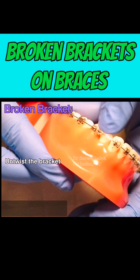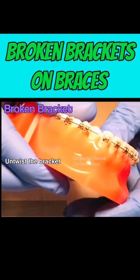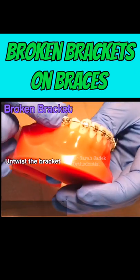You can check this by looking in the mirror and untwisting the bracket back to its normal position to ease the discomfort.